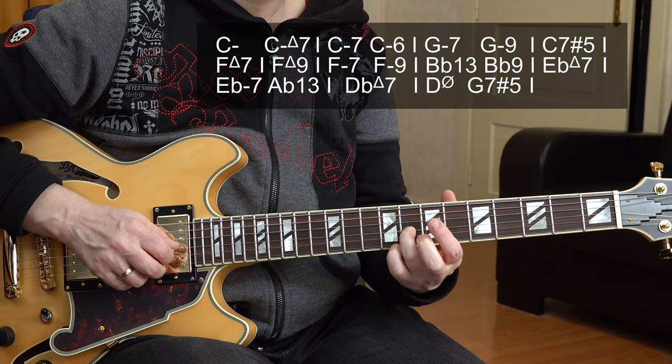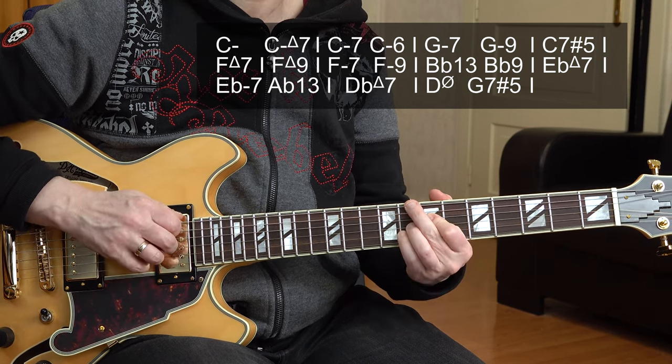Going to C minor 6. Here is the 6th now. So what we have is, at slow tempo, this cliché line moving through C minor triad, C minor major 7, C minor 7, and C minor 6.